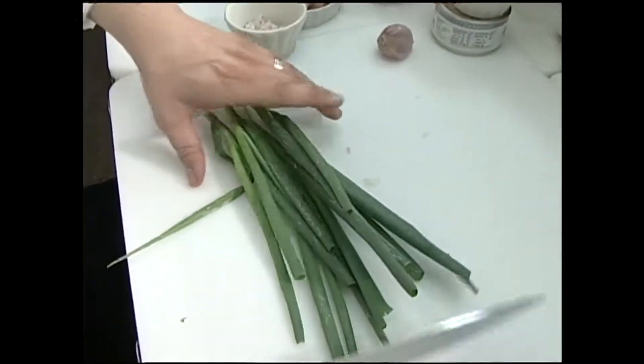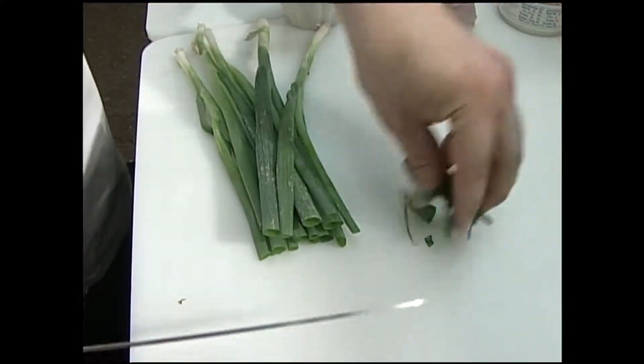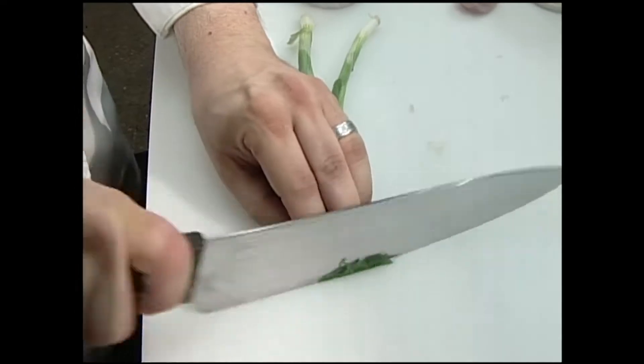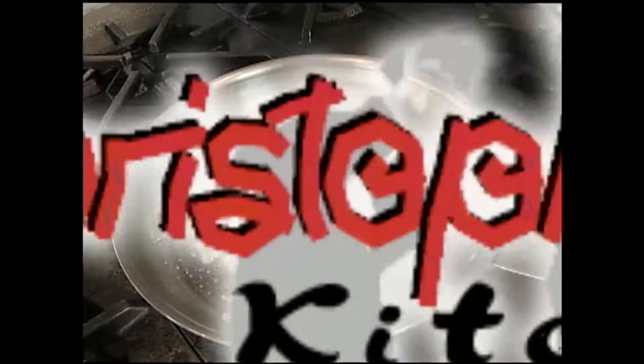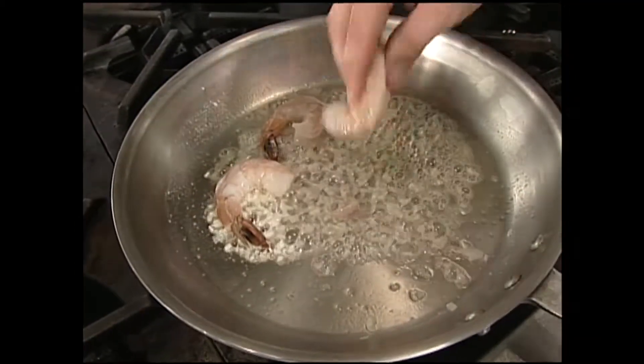For garnish today, I just want the green parts of these scallions. Normally I would use chives, but I'm going to cut these up and substitute them for chives today — chives are probably better in this dish. I'm going to flavor that butter with a little bit of shallot to get those cooking, then lay in our shrimp.